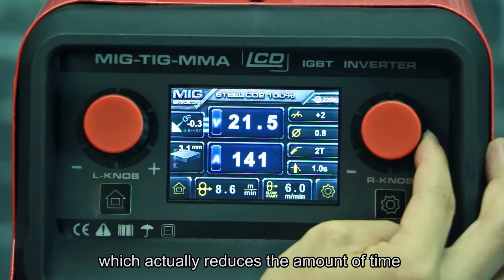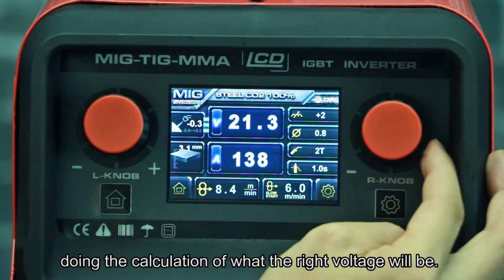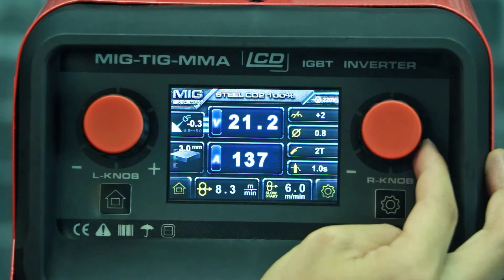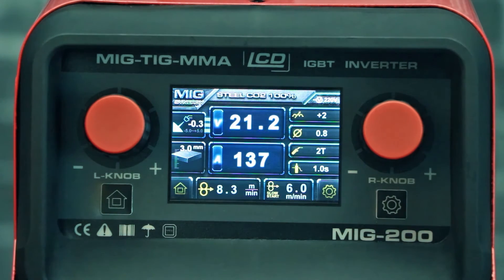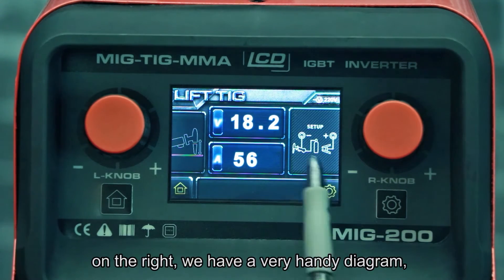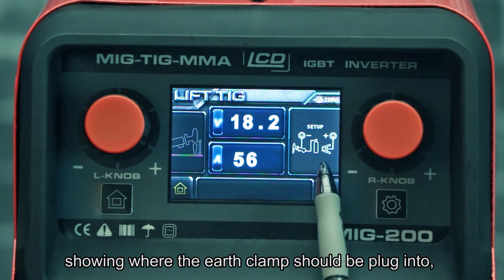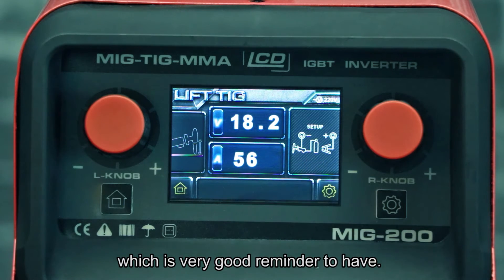This actually reduces the effort of calculating what the right voltage will be. Now let's try in TIG mode. On the right we have a very handy diagram showing where the earth clamp should be plugged in and where the TIG torch should be plugged in — which is a very good reminder to have.